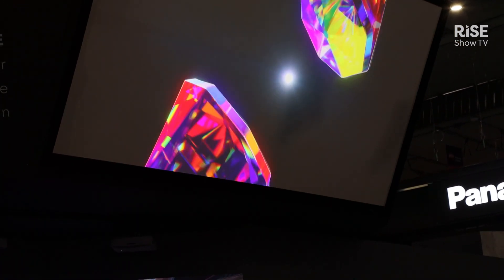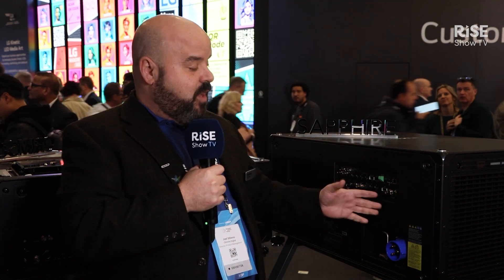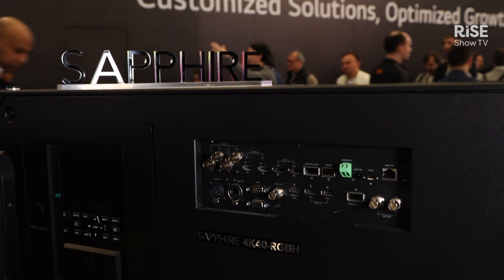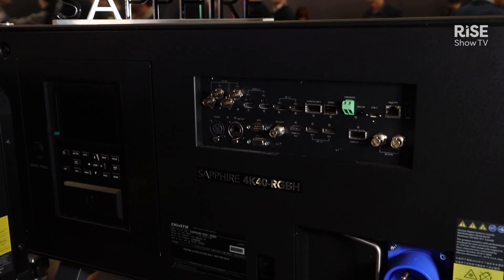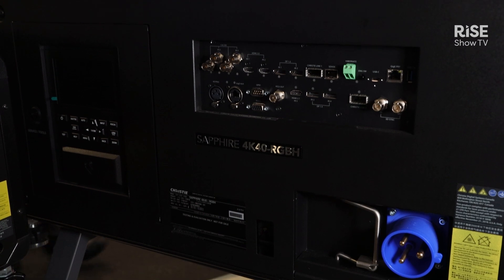This is a 36,400 lumen projector. We have all the modern electronics on there, including HDMI 2.1 and DisplayPort 1.4, and it uses the same lenses as our traditional Griffin and Boxer projectors.